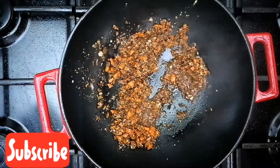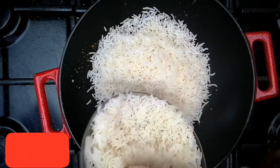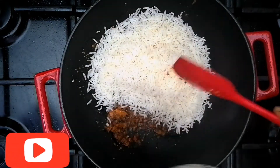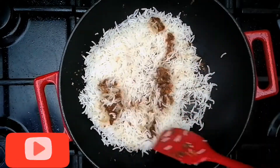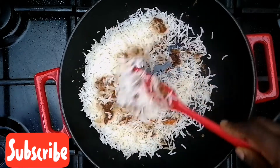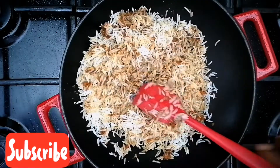Now this is properly cooked. I'll be adding my rice and giving this a very good stir for an even look. You don't want one part of your rice to look white and the other part looking really good and brown — you want everything to be the same color.